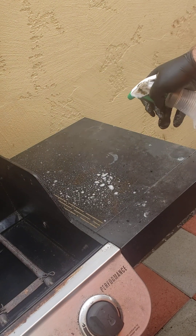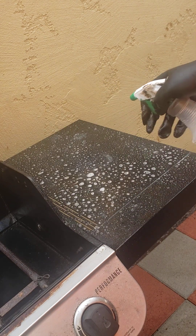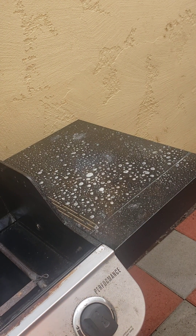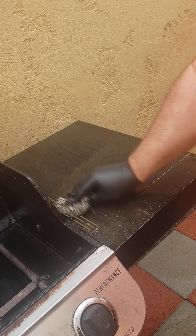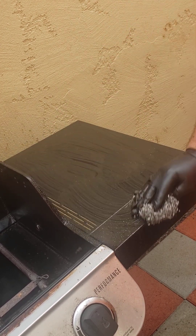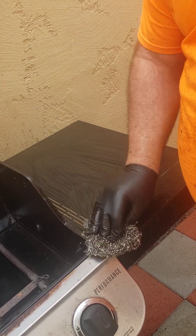Now we're going to do Crud Cutter on the side table — we don't have to let it sit as much. I'm applying Crud Cutter to the side burner as well. Let that set up and give it a good scrub. My stainless steel scrubber was getting a little full of gunk, so I gave it a good stream of water from the hose and that cleaned it up just fine.